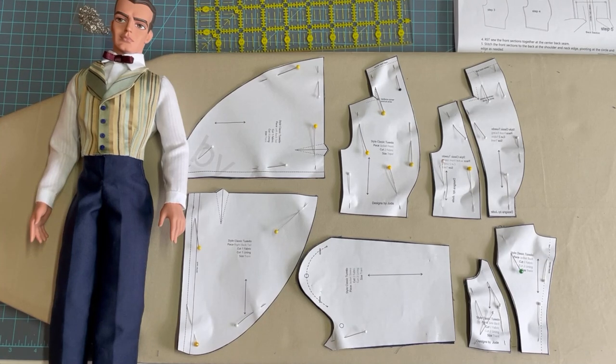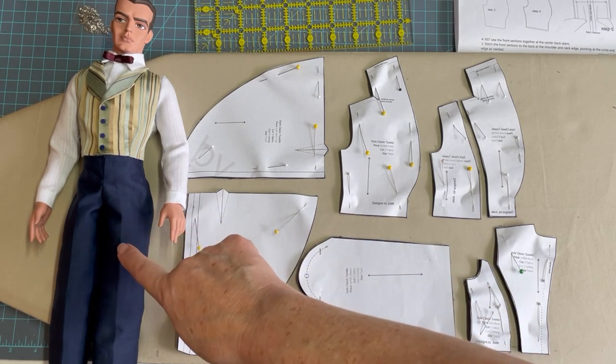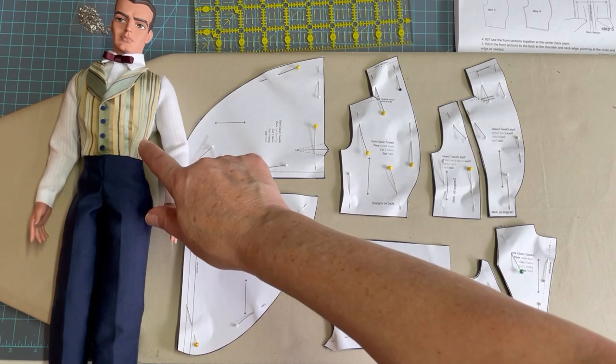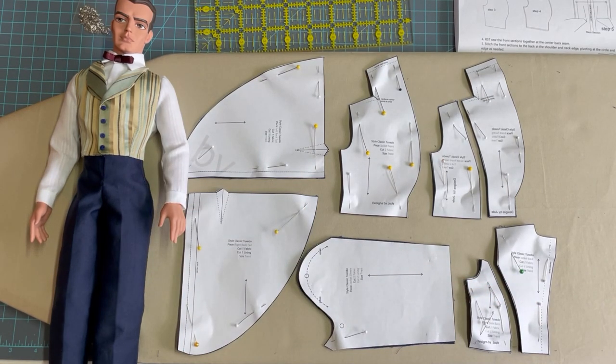Today we're going to be completing part three of the classic tuxedo construction for the Trent Osborne doll. In a previous video we've already constructed the tuxedo trousers, another showed the mock vest, and on the channel there are a couple of different dress shirt patterns. If you need to see construction of those pieces, please check the link in the description below.